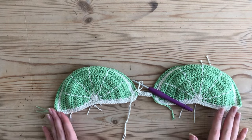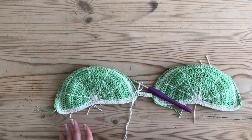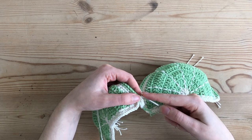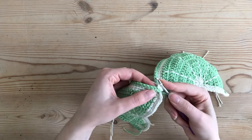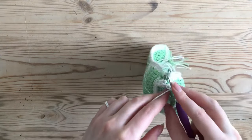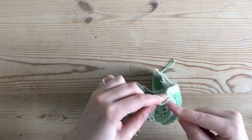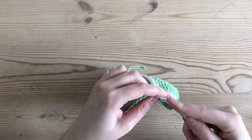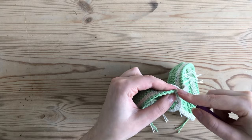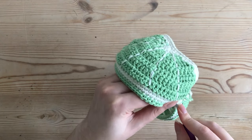Before moving on, try on your cup to see how you like that distance. If your cups are sitting too far apart shorten the chain, and if they're sitting too close lengthen it — it's really up to you to adjust for sizing. Once you've checked for fit and adjusted, chain one, slip stitch into the next single crochet on the cup, turn your work over, and single crochet all the way down the row — six single crochets again. For this side instead of just slip stitching into the next stitch, I turn my work over and insert my hook through the front of my cup to do the slip stitch — that's optional, I just like the look of it better.